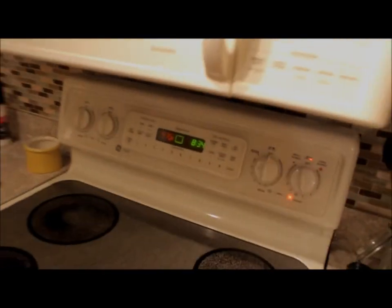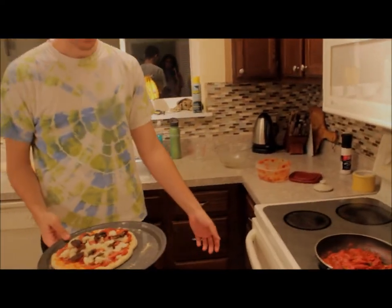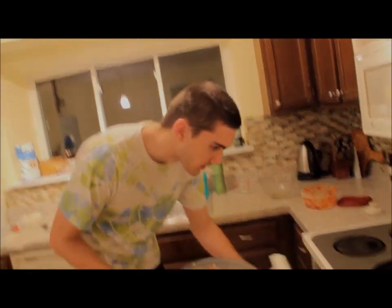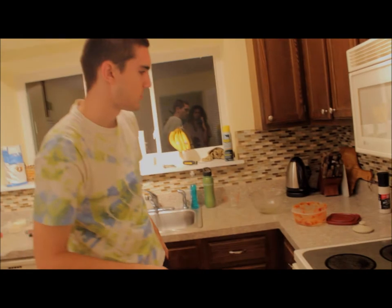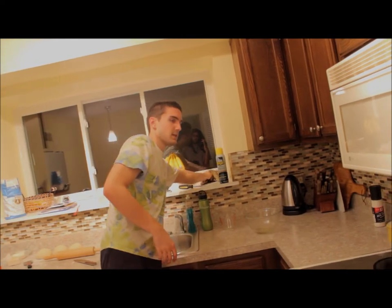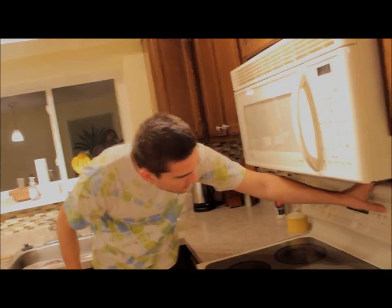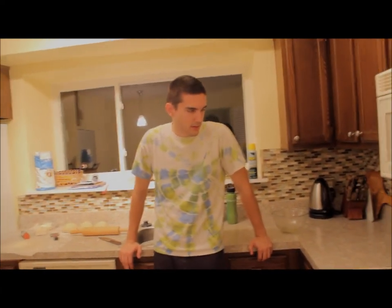Our oven's preheated to 475. This is going to need about anywhere from 8 to 15 minutes depending on where you put it in the oven, how big your pizza is, how strong your oven is. The best thing to do is just to watch it. We're going to put it in way up at the top — that's the best thing you can do if you don't have a stone. It just influences the way the heat carries through it and cooks it a little better. You want to pretty much leave your light on when you're making pizza and check back on it after 8 minutes.